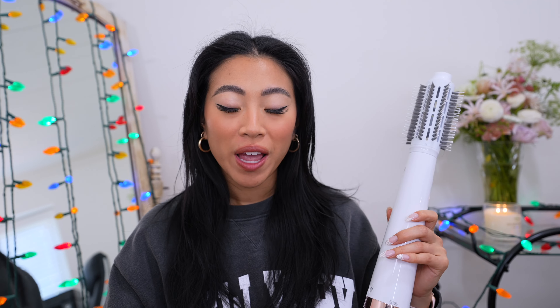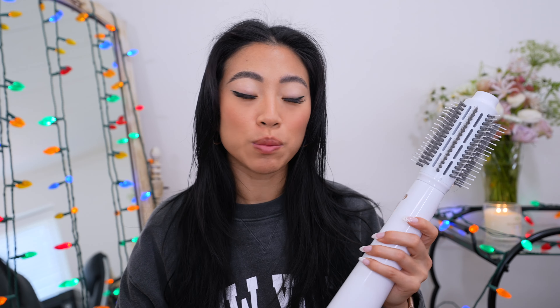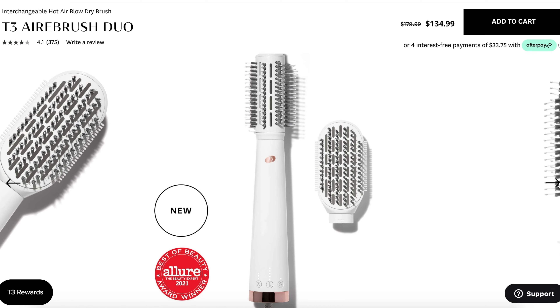Hello friends, welcome back to my channel — if you're new, welcome! My name is Christine. Today I'm really excited because we have another hair tutorial. It's been a while since I posted my last one, and this time we have a new tool that I've been using a lot. I packed this with me to New York, to Paris, and I wanted to do an updated tutorial on how I do my hair. These blow dry brushes have been so trendy and they're actually surprisingly really easy to use.